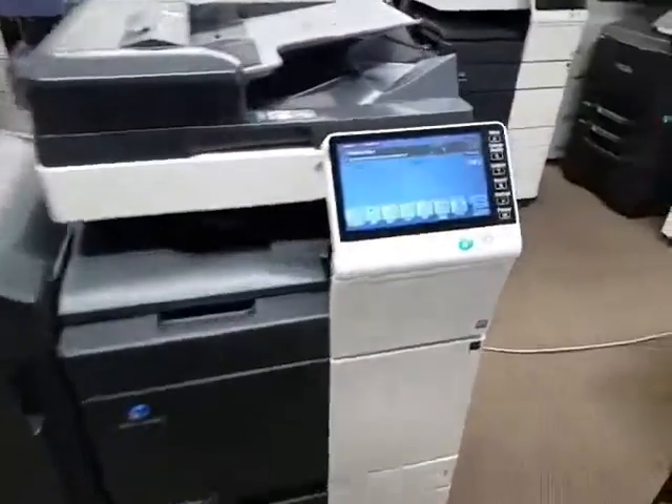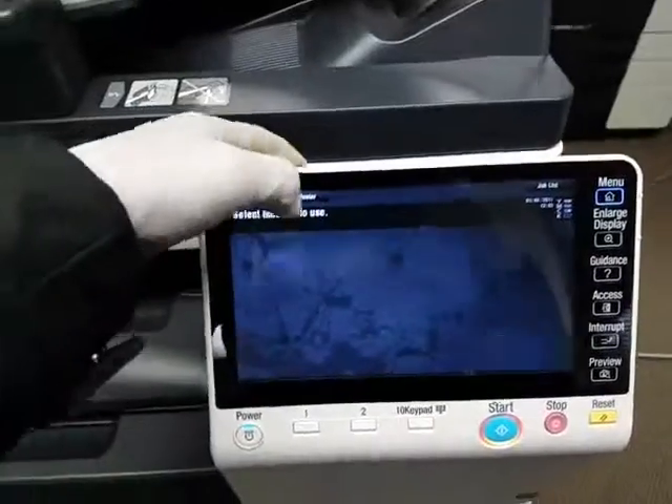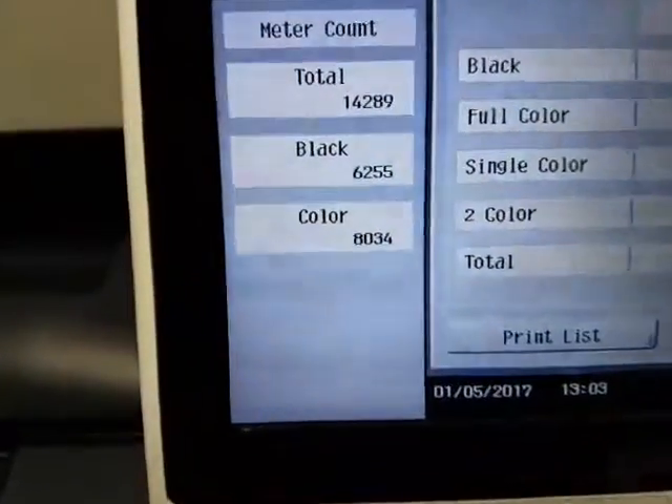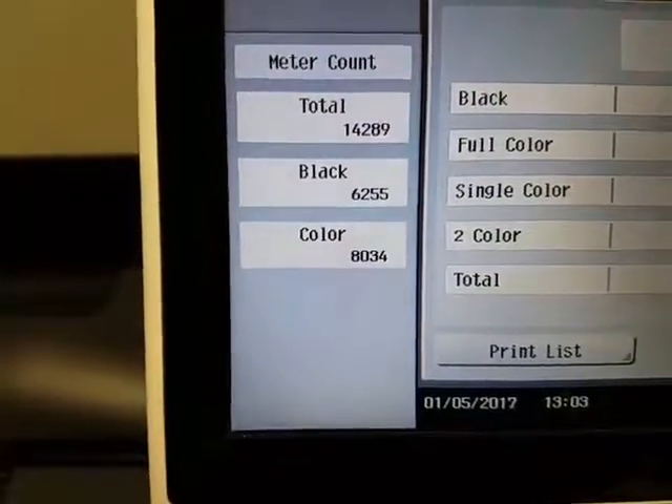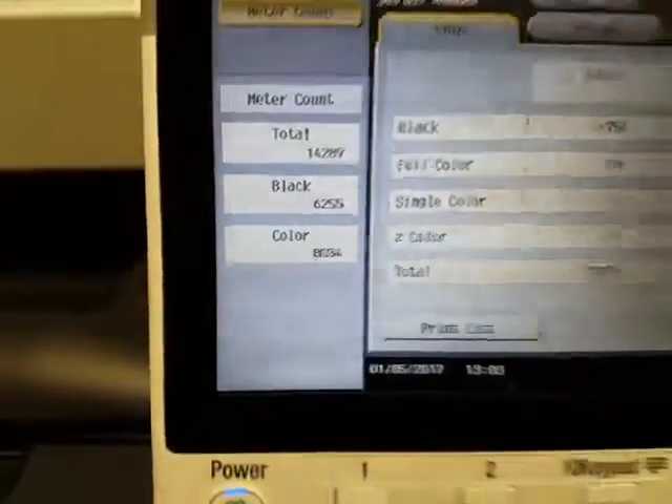Let me go ahead and show you the meter count on this machine. Here you have it: 14,000 copies — 6,000 in black and 8,000 in color.